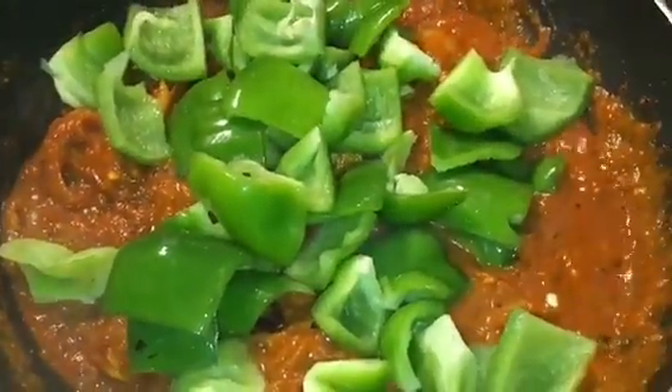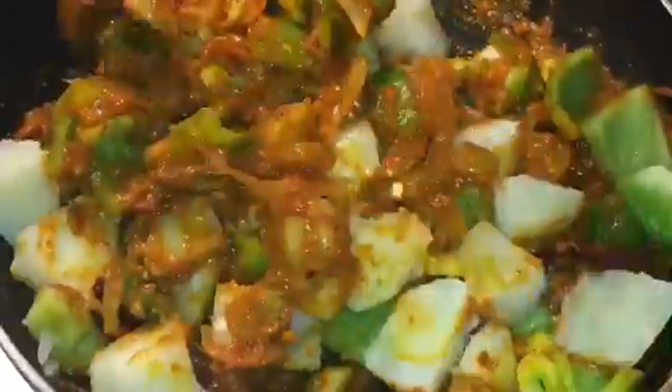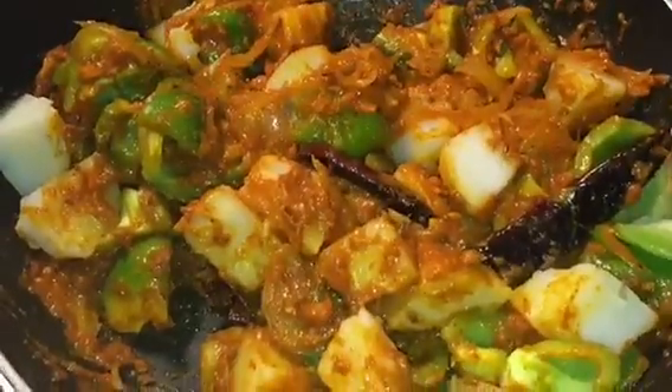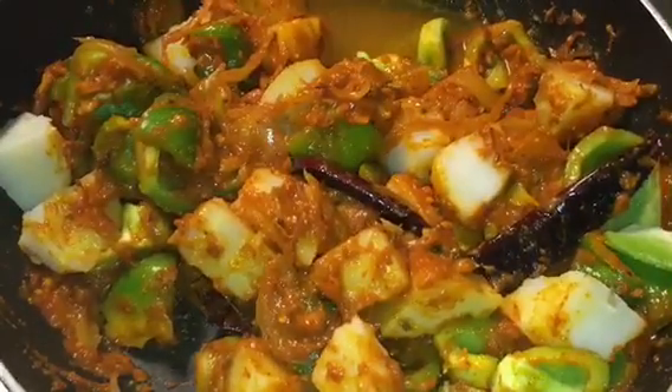Now add capsicum. Add boiled potatoes. Put a little bit of water if it is too thick.